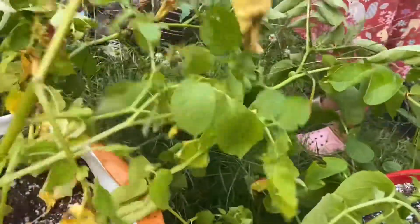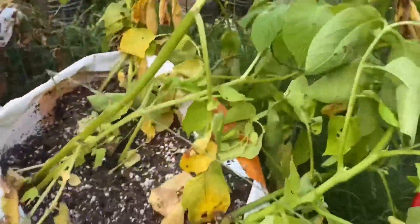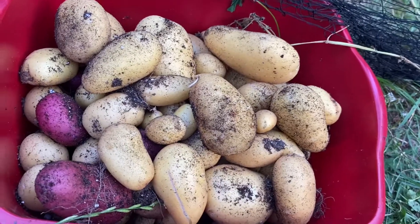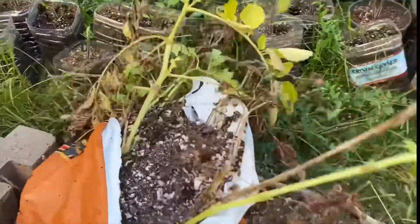This bag still has quite a bit of live foliage on it but we're gonna go ahead and harvest it too. More golden ones — our bucket's getting fuller. There weren't as many in there as I'd hoped for. This is the last bag on this side.